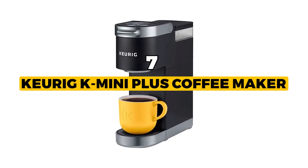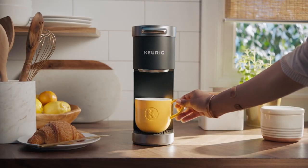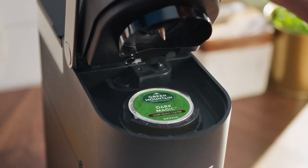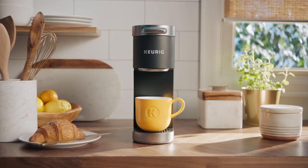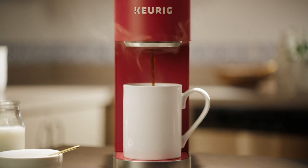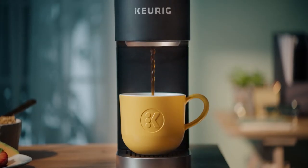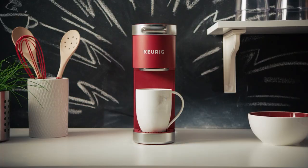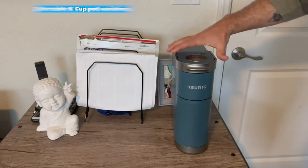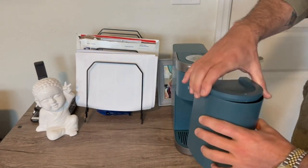Our winner today is the Keurig K Mini Plus Coffee Maker — the best overall of all coffee makers we researched. It has a streamlined design and is less than five inches wide, making it the ideal size for any setting. All you have to do is fill the detachable water reservoir with clean water, insert your preferred K-cup pod, and push the brew button. In a few minutes, you'll have excellent freshly made coffee. Enjoy your preferred coffee, tea, cocoa, and iced beverages in convenient 6 to 12-ounce servings by selecting from hundreds of delectable K-cup pod variations. For those who prefer a more potent brew, choosing the strong button will give your coffee a more robust flavor.